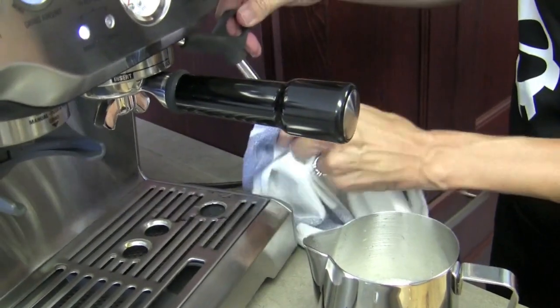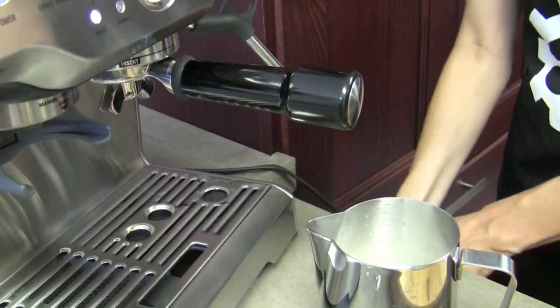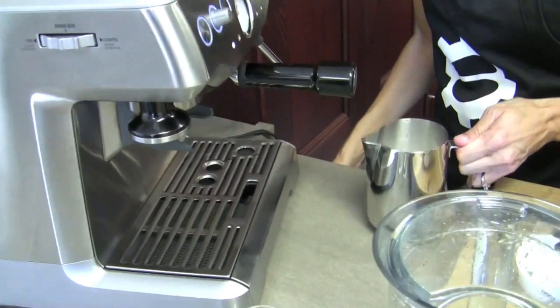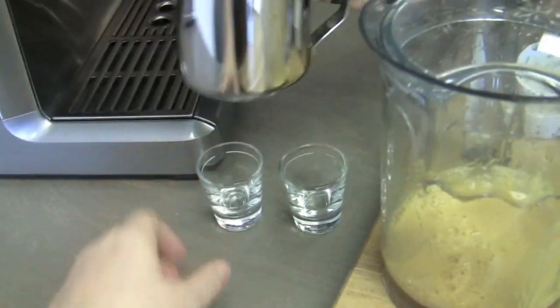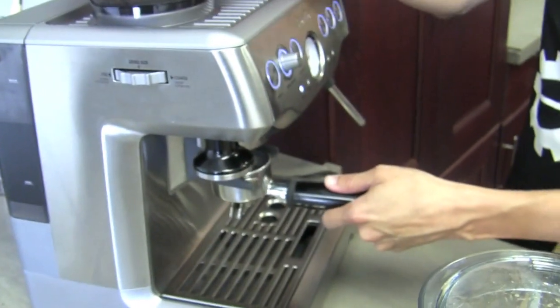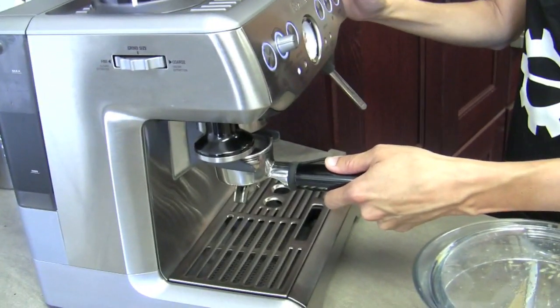Clean it off real quick and then we'll pull our shots. It's not horrible — it looks a little bit silky. Set it aside. Time for some extraction. Some espresso versus juice.